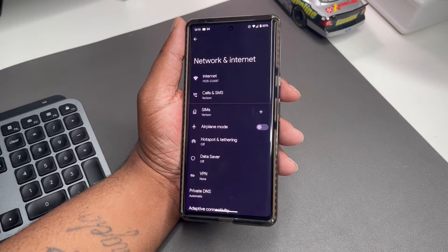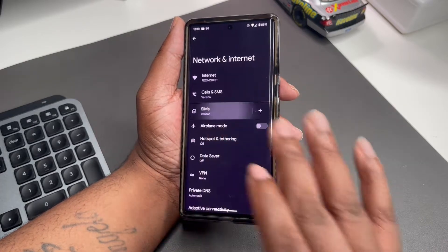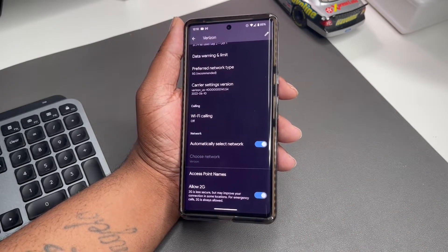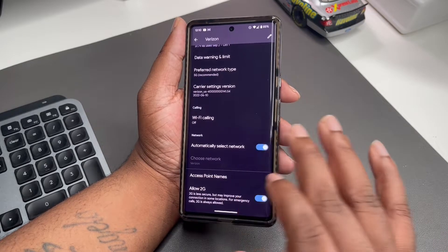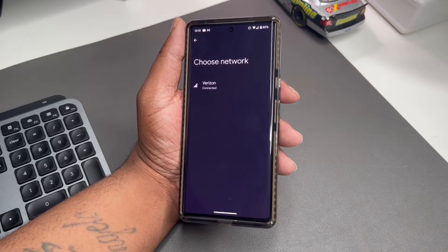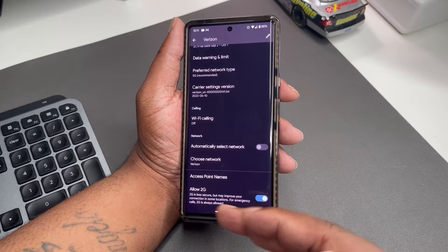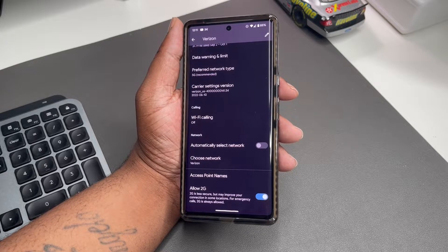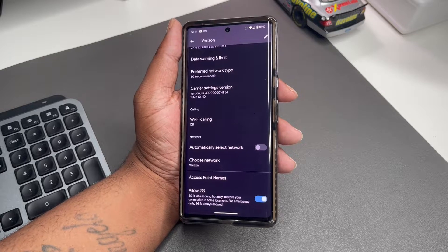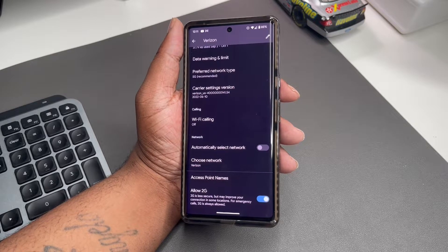Next, under Network and Internet, I've got a Verizon SIM card, so we're going to click where it says SIMs — Verizon. Go all the way to the bottom and you'll see Automatically Select Network — you want that off. You just want to manually choose the Verizon network. You don't want the phone searching or doing anything on its own. As you can see, now we're just on Verizon. The phone won't jump between any other networks. You want it to just connect you and leave it at that.